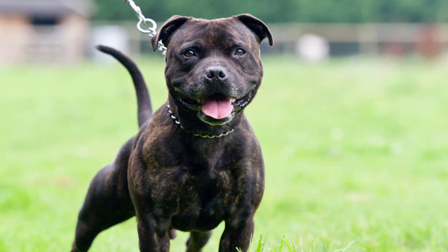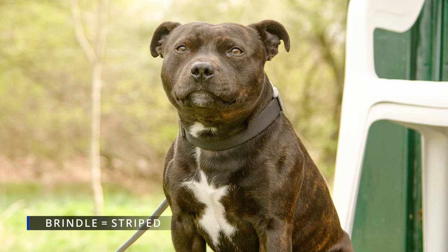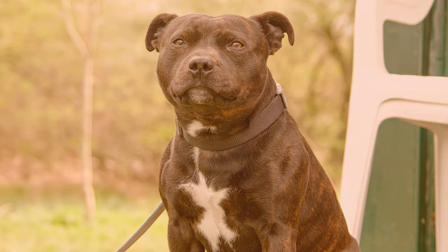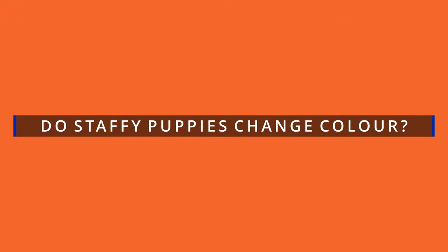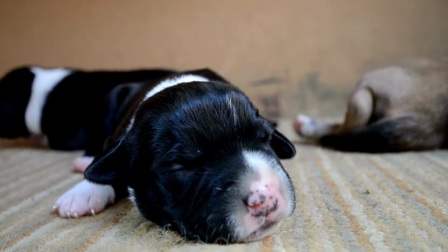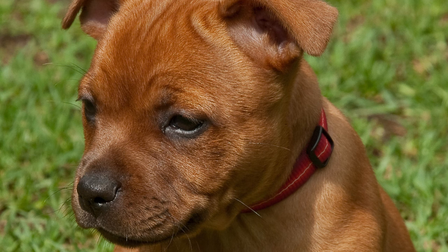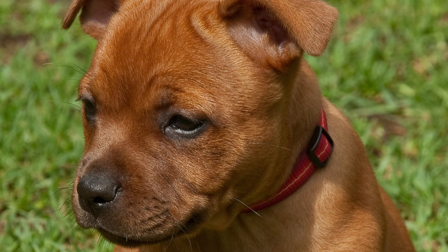It is worth noting that brindle is frequently used to describe the pattern of the Staffy's coat color — this type of coat will be striped. When Staffy Puppies are born, it takes until their third week before the coat's proper color comes out. It's unusual if a puppy's coat changes color after this, though their coats might grow lighter or darker as they get older. You might see dark tips with red puppies, but these will typically disappear as the dog ages.